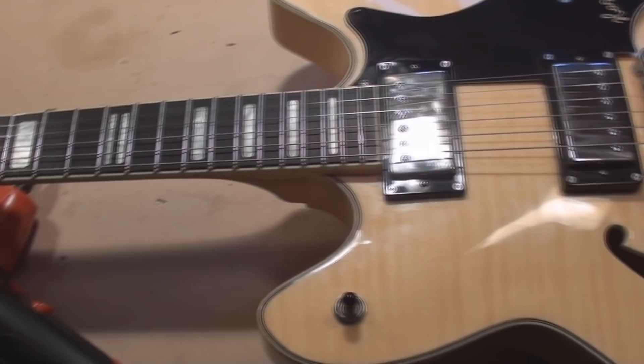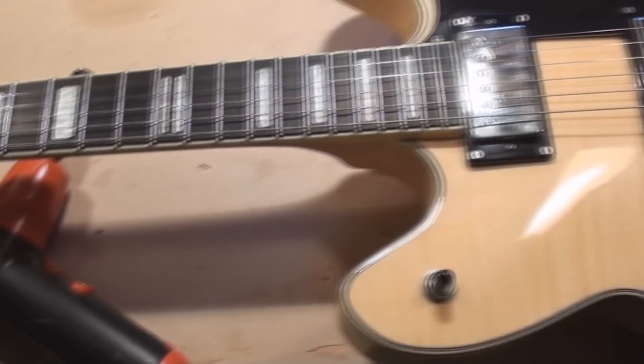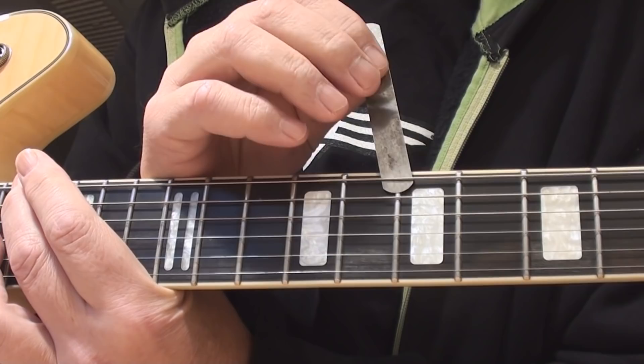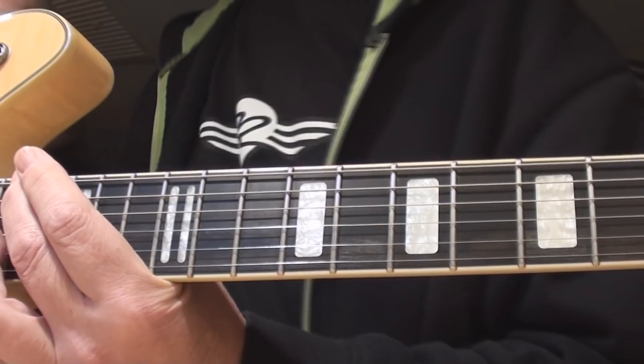So let's first of all measure the curve of the neck — the neck relief — and see what's going on with that. What I'm finding out is that there isn't any, which is not a good thing. That means the neck is too straight.